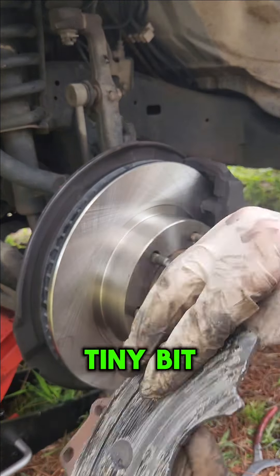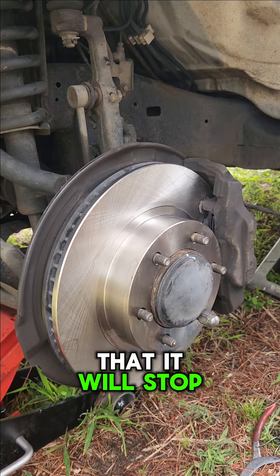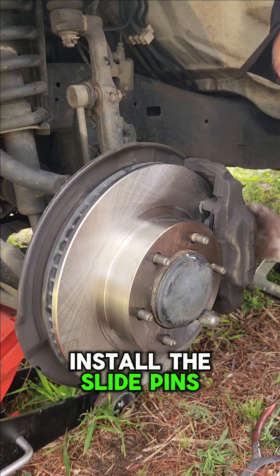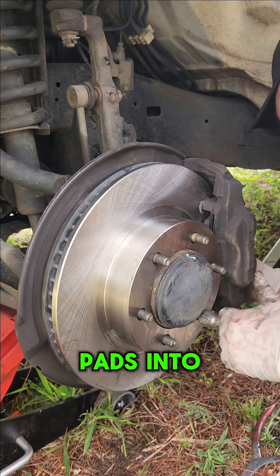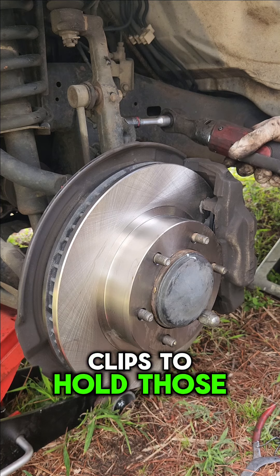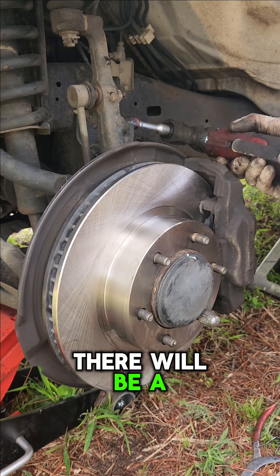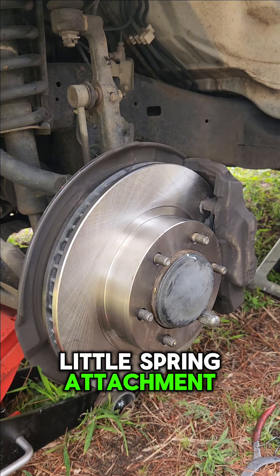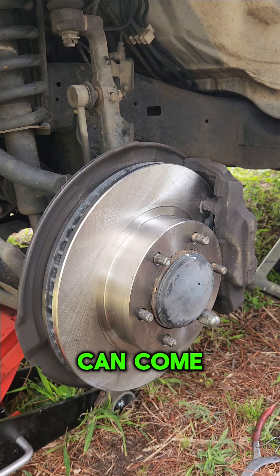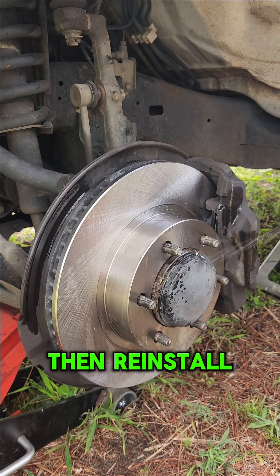Install the new pads and put a tiny bit of grease on the back of them — this will stop any sticking or uneven pad wear. Install the slide pins that hold the brake pads into the caliper. Don't forget to put the two little metal clips to hold those pins in, and also reinstall the small spring attachment on the bottom pin so the pads can release from the rotors and you don't get any uneven wear.